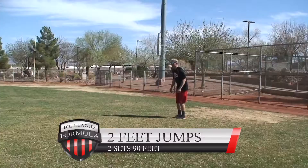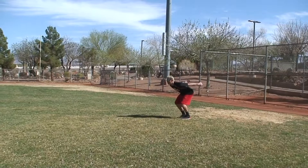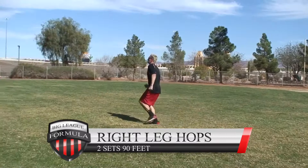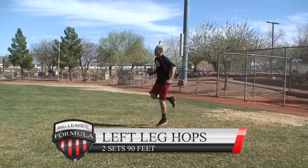Two-feet jumps: two sets at 90 feet. Pick up as much ground as you can, use your whole body, swing your arms — it's a great way to learn how momentum and explosive power work. Push everything you've got. Right leg work is going to strengthen every tendon, every muscle, and you'll learn how your left arm and your right leg are attached.